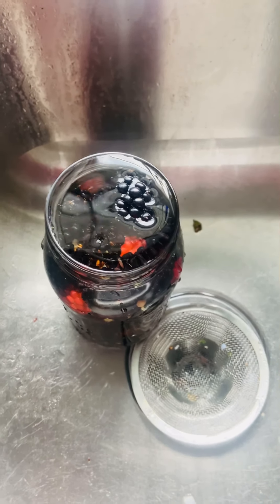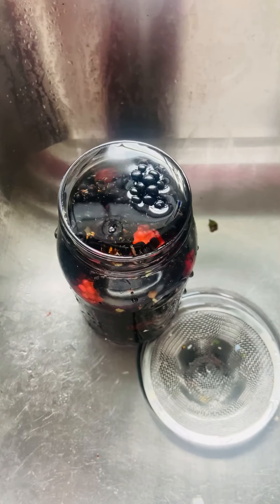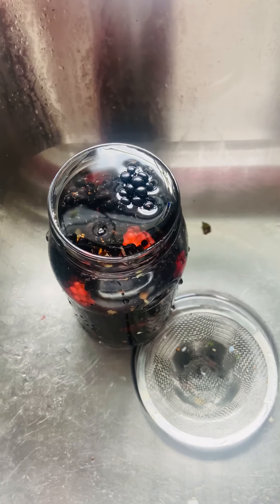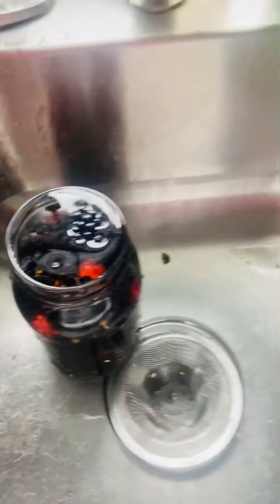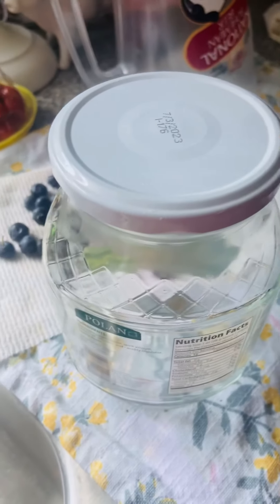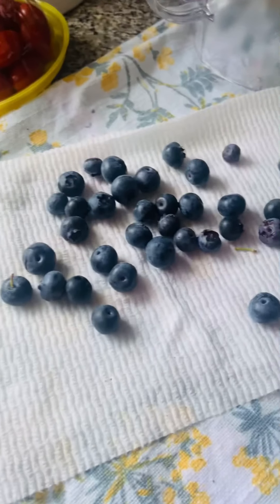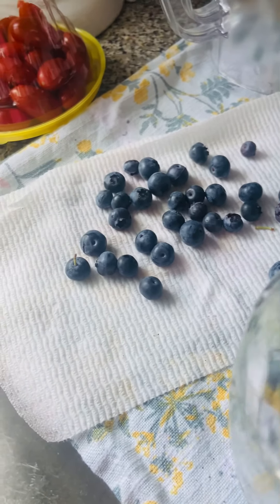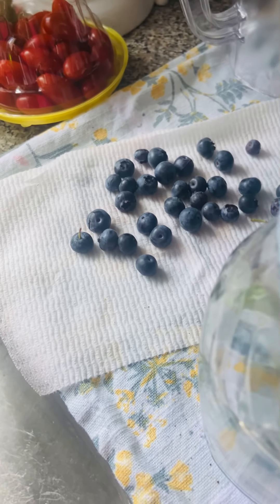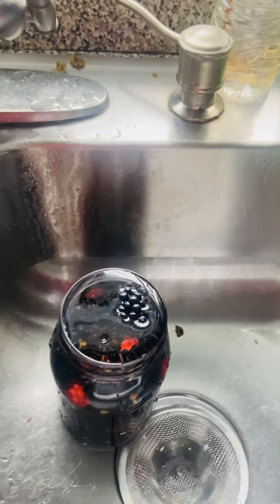Back in the house, I can't find the lid for my jar. But I wanted to show you how I clean them — get bugs off, spiderwebs, whatever. So I'm going to transfer those into this jar and shake, shake, shake, and then clean them up. There's also blueberries from our blueberry bush — it's a high bush something. But anyway, hold that thought, I'll be right back.